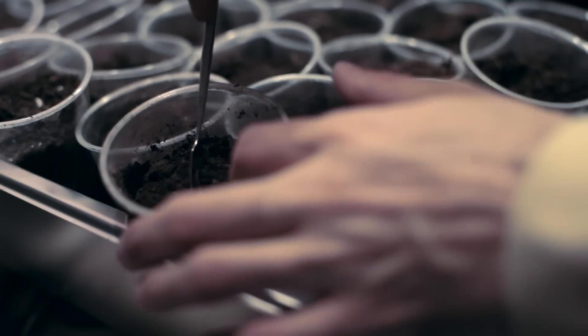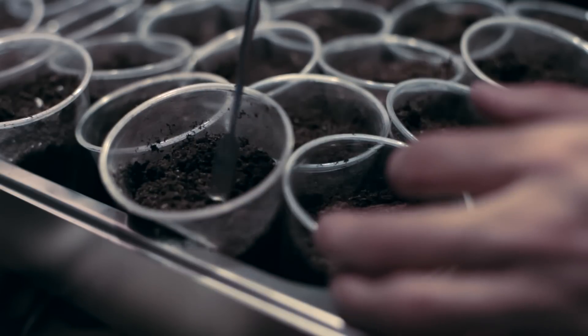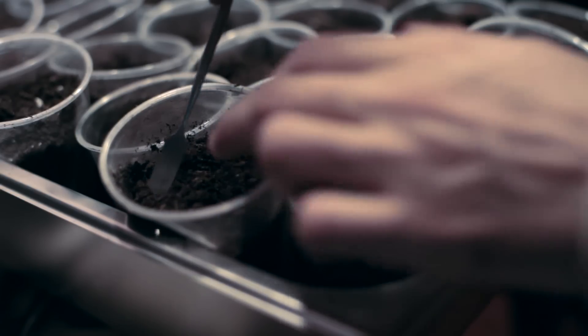Be very careful not to damage the fragile seedlings. Make a small hole and position the roots into it, letting the leaves poke out. Press lightly around the seedling to firm up the soil around it.